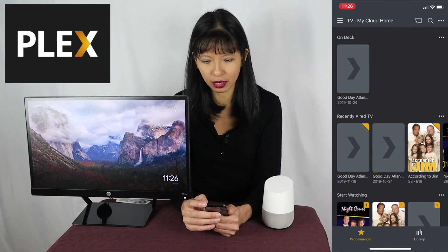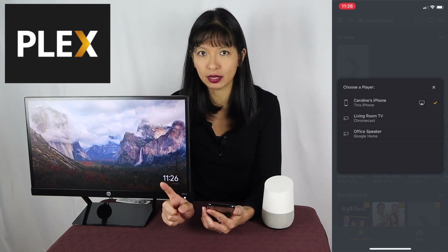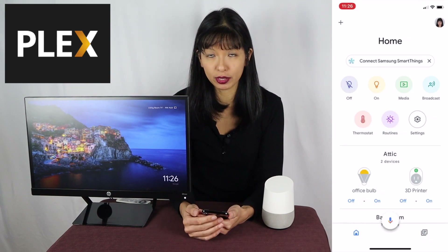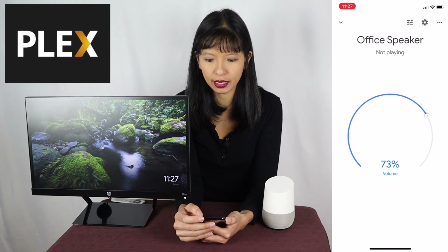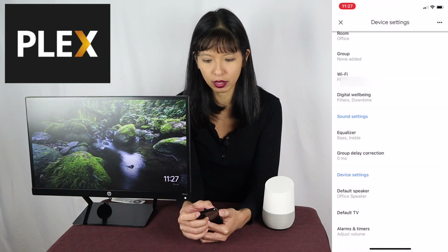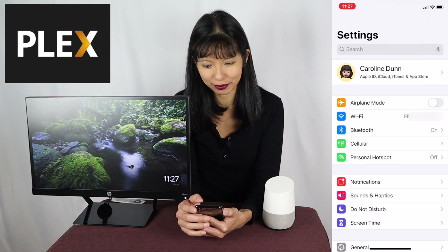Troubleshooting. If you don't see your Google Home or Chromecast when you hit that cast icon in the top right corner, there are a couple of things to check. Number one, your phone and your Chromecast need to be on the same Wi-Fi network. You can check this by going to the Google Home app on your smartphone, looking for your office speaker, hitting the settings button in the top right corner, and scrolling down until you see the Wi-Fi network. Then go to your settings and verify your phone is on the same Wi-Fi network. If all else fails, you can try power cycling your Chromecast.